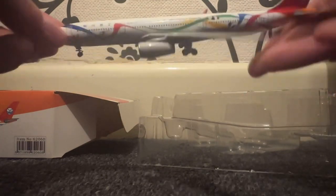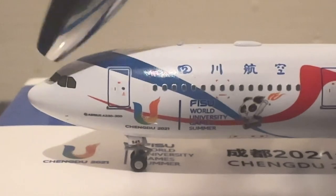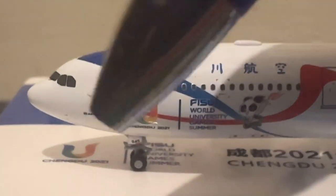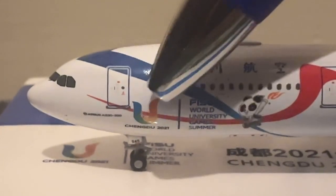Solid model. You can already see the nice painting. As always, cockpit windows — you can even see the wipers. A330-200. On the front boarding door you can see 'Chengdu 2021 FISU World University Games.'